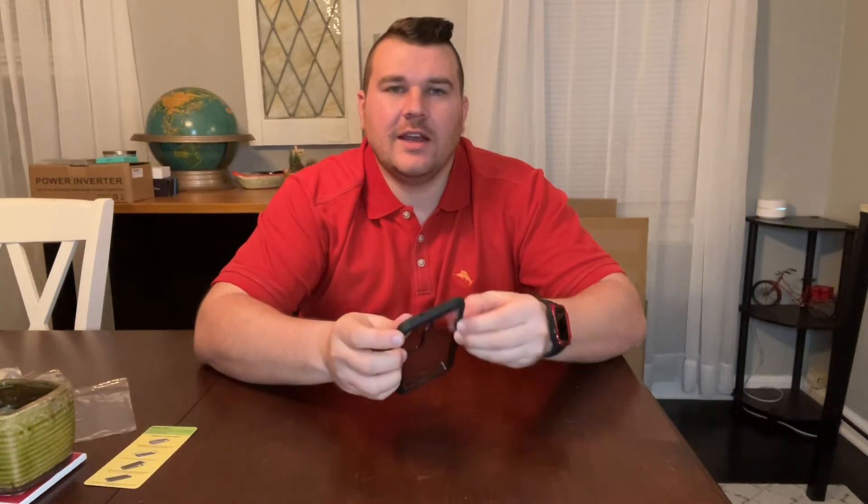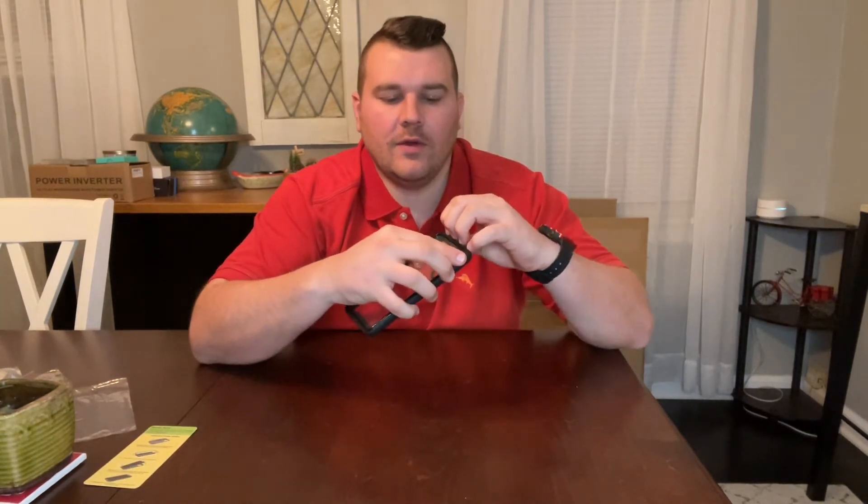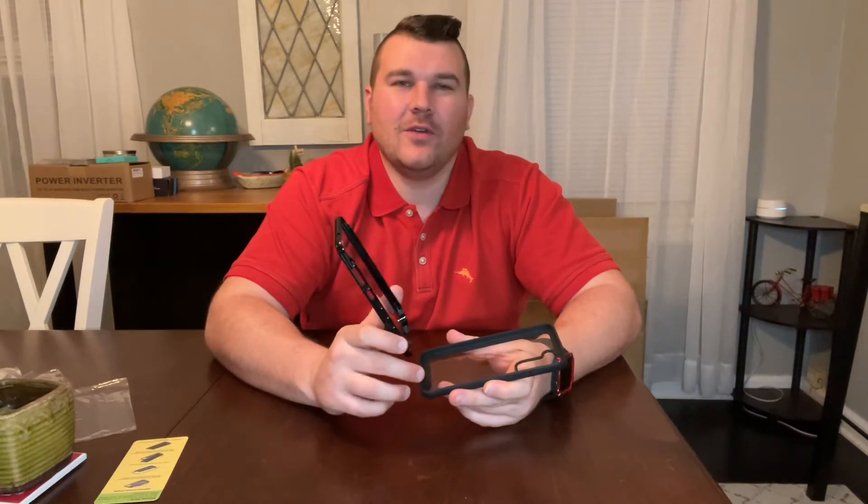Our packaging even includes a quick tip guide for your installation process. You can see here just how easy it is to open up our phone case. Once you have the two frames separated, you can go ahead and install your phone, close it back up, and you're ready to go.